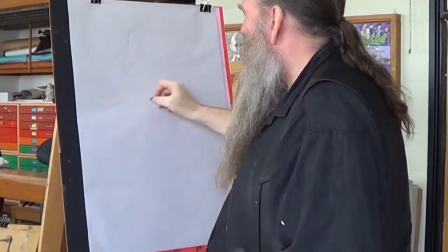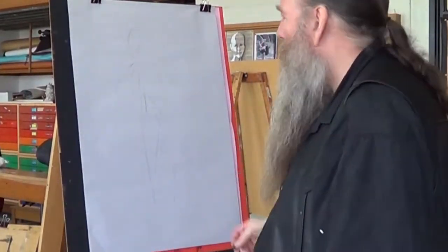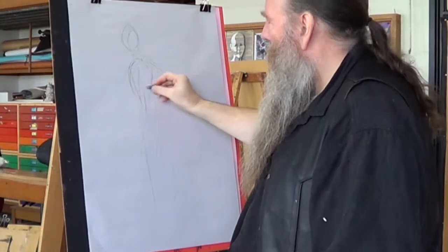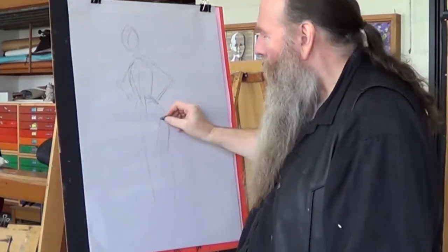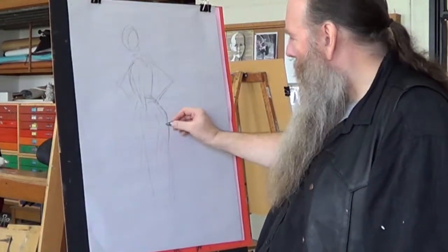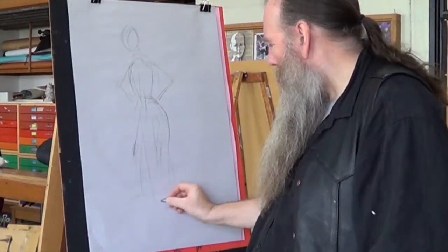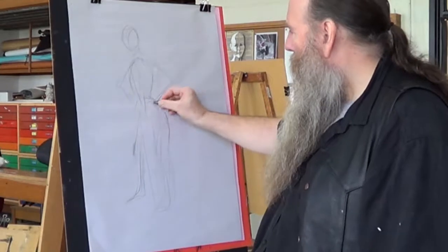Starting this drawing the same as normal — with a gesture drawing, working out roughly what the figure is. The rib cage is here, the face is here, the head. Stick figure it in. You can see the back leg comes out here, a bit of thigh there, but I have to use my imagination as to where the knee is — it's completely hidden. This one here I can see part of the knee. I know where the feet are, so I can stick figure in the feet.